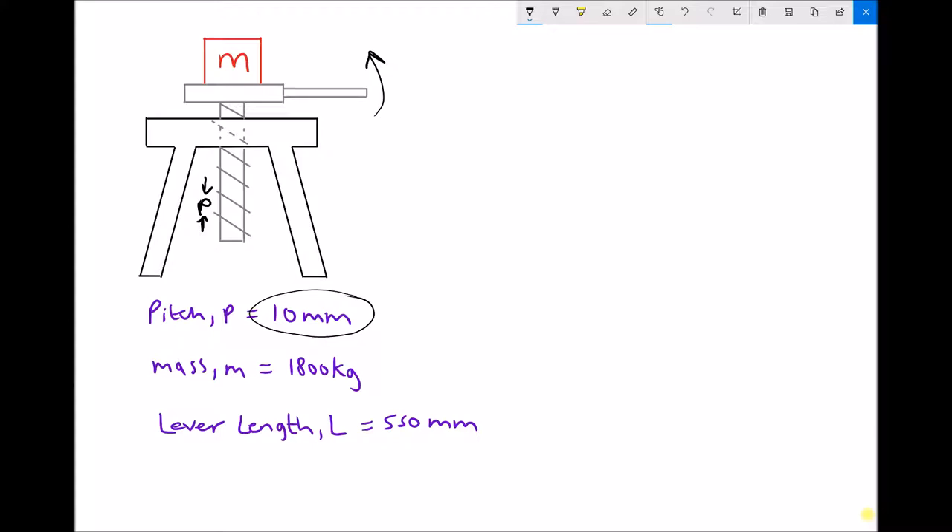The lever length is 550 mm, and we treat that as the distance from the center of the thread to the outside of the lever, as indicated on our diagram. So one full revolution around the circle will give us a change in height for the mass of just 10 millimeters.